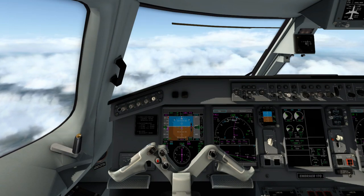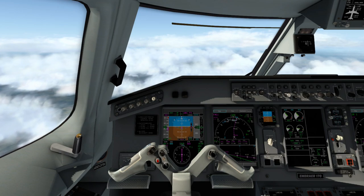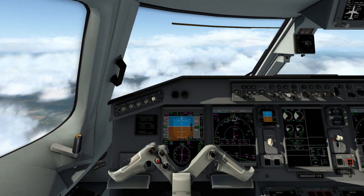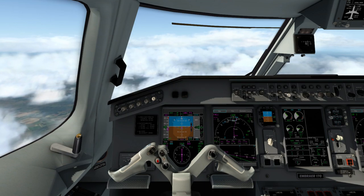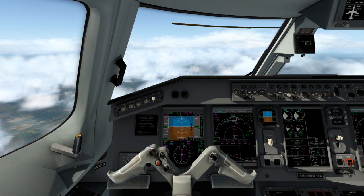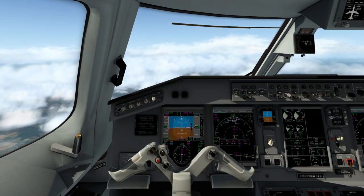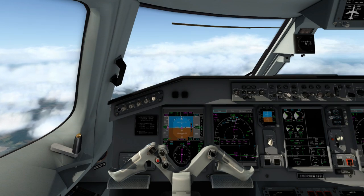As we're descending and start passing through 10,000 feet, let's cover this as well. Let's say ATC gives you vectors on approach — how do you work with that inside the aircraft without manually flying the aircraft with the yoke itself?